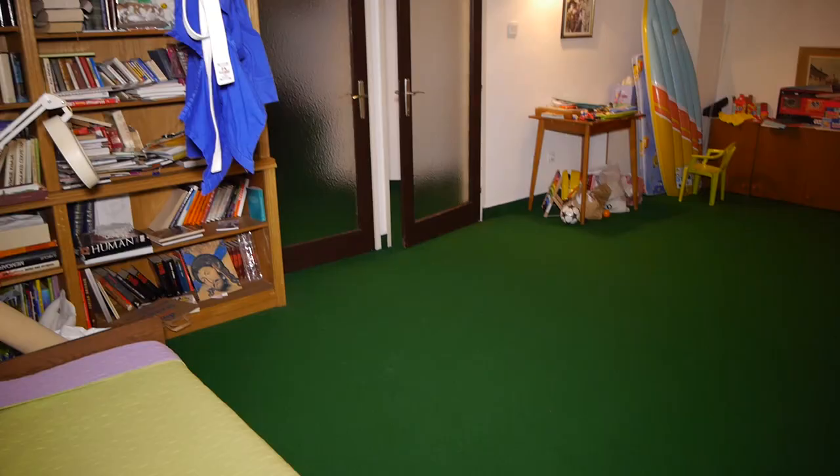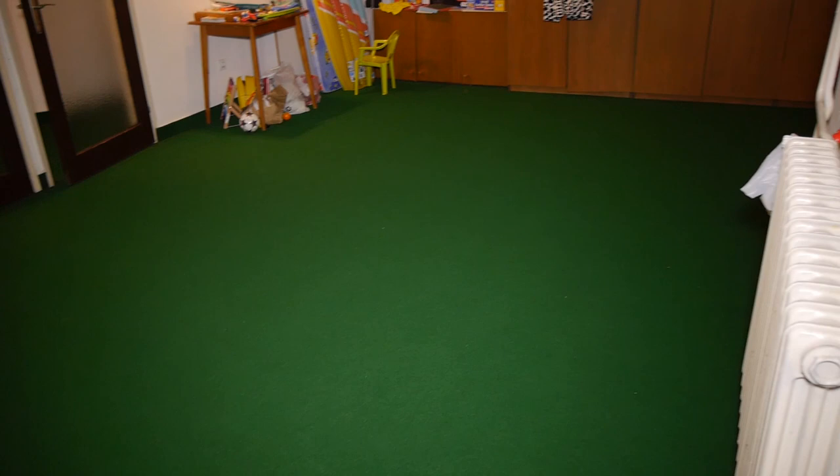Today I'll show you how I made my home MMA mat area in the basement and went from this to this. You'll also learn other options when it comes to building mat space at home, both cheaper and more expensive, with more or less work, so you can decide what's right for you.